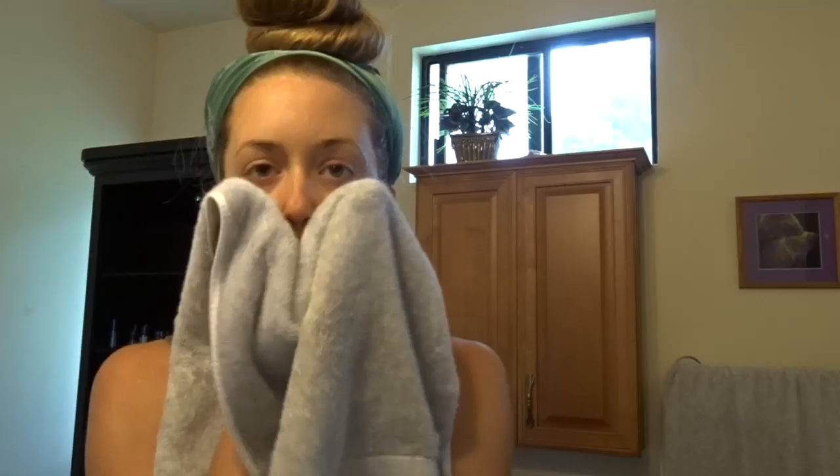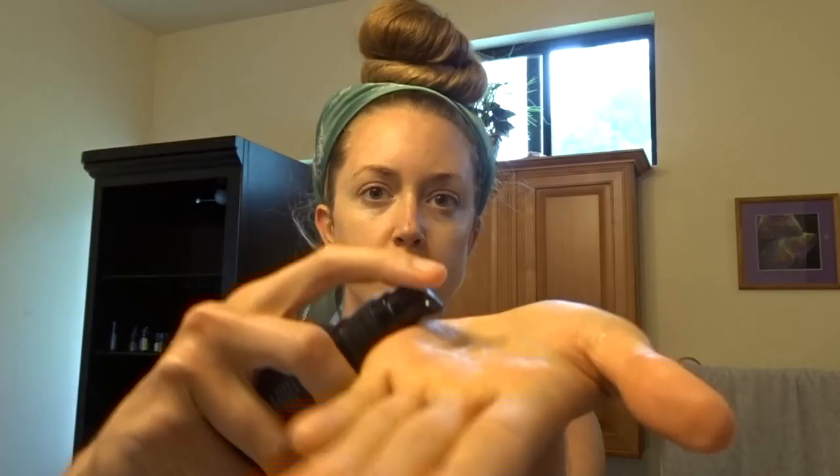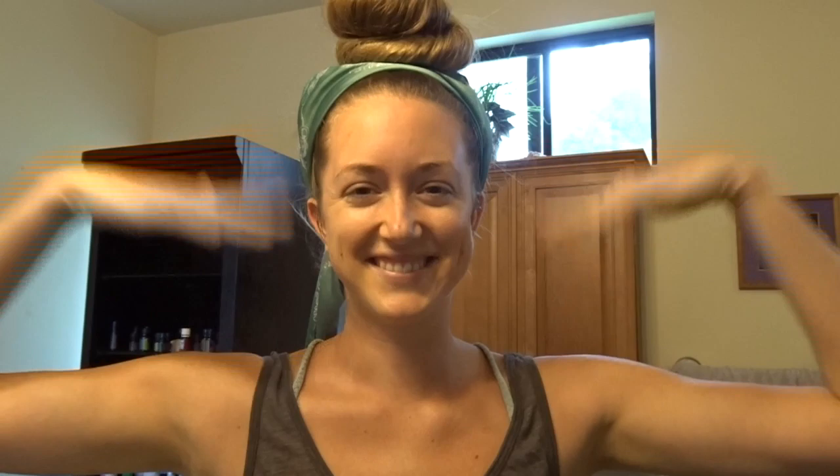Since there were screaming kids in the background, I will just be doing a voiceover for this part. And this is basically how I start every morning. I wash my face and then I put on this beauty serum. It's from Moon Juice and I got it last summer when I was in California. So I put that on, let it dry. And then I put on some Living Libations oil — this one is the Everybody Loves the Sun oil.